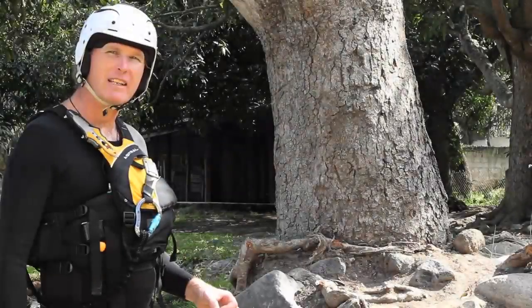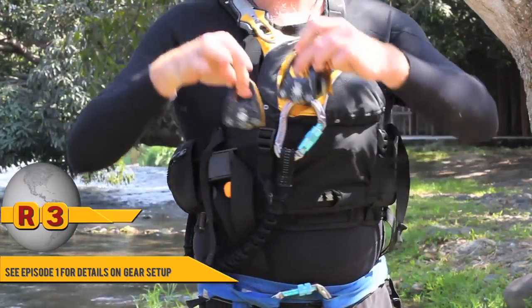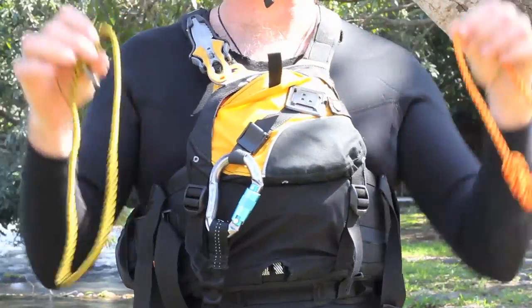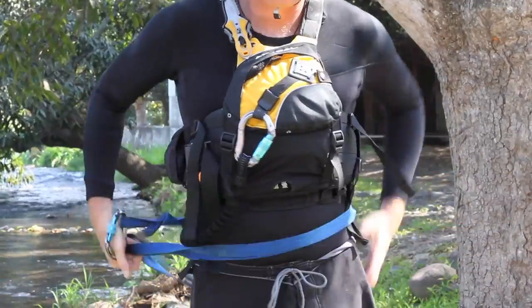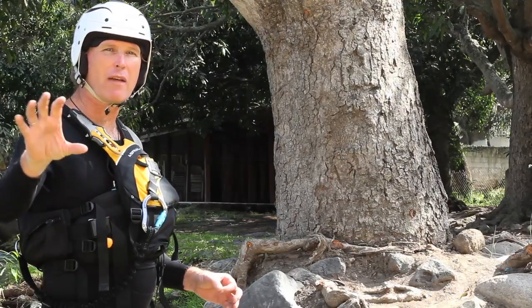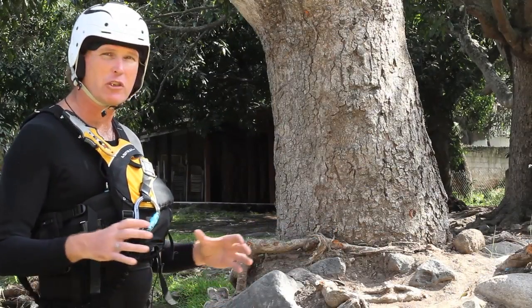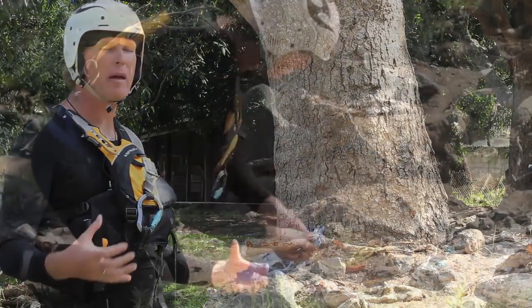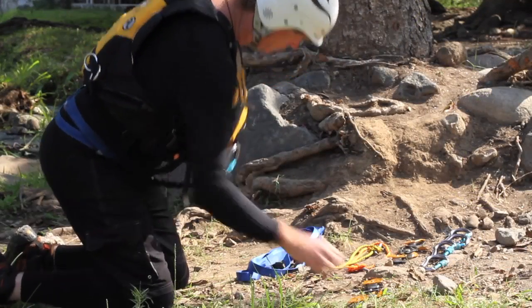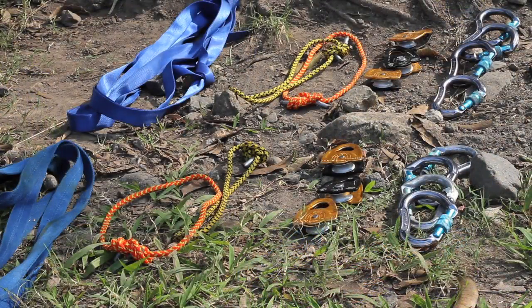When we look at the contents of a pin kit, we suggest four carabiners, three pulleys, two pressecs, and one piece of webbing. If I have mine, you have yours, and our other paddling partner has theirs, we have a sufficient amount of equipment so that even if my equipment is buried in my entrapped boat, we can still use the other people's equipment to retrieve my boat.